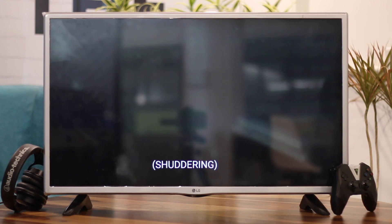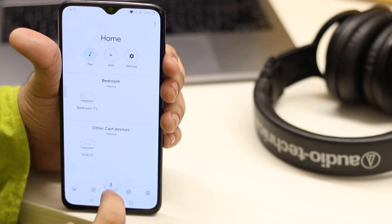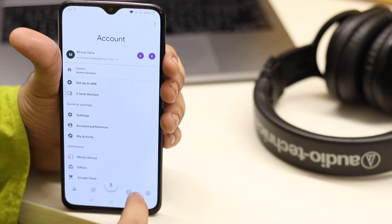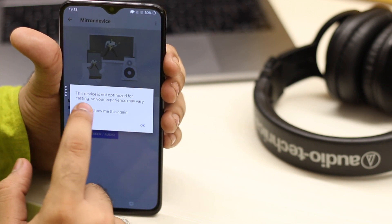You can unlock or switch off your phone and the streaming will continue on your TV. Similarly, if you want to cast your screen, just go to settings and look for the cast option, and start casting your phone to your TV with Chromecast.